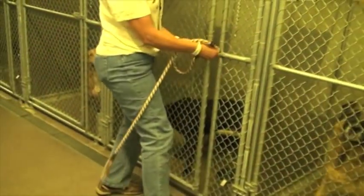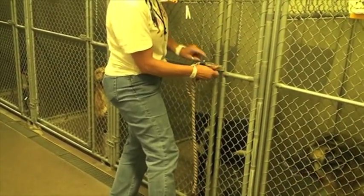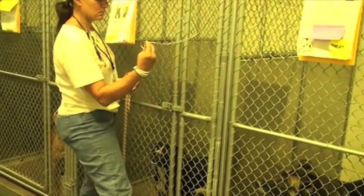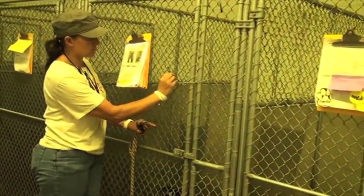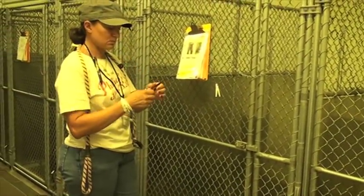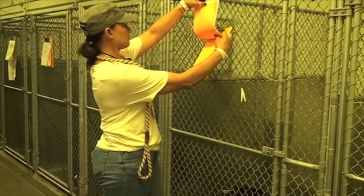After you close the kennel door, make sure the chain is latched. This is just a little chain just in case the latch opens up — it gives it a little extra security. Don't forget your clip, your clothespin, and then don't forget to write a little note on his chart.